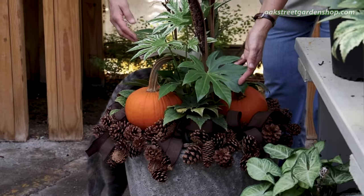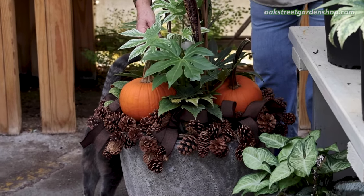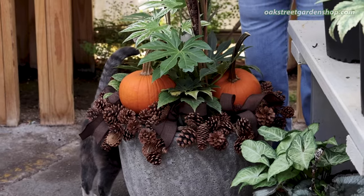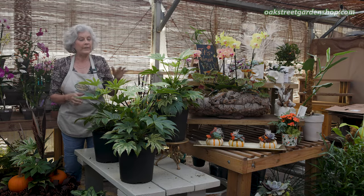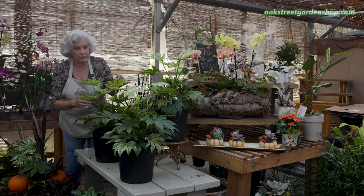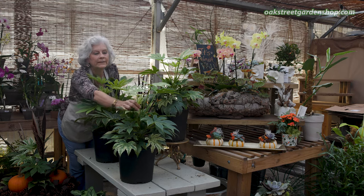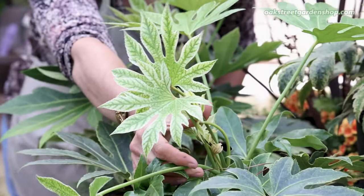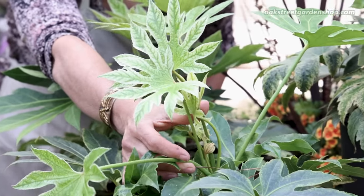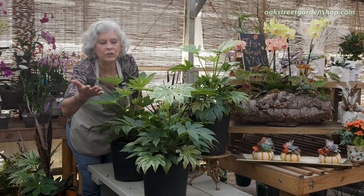Fatsia — y'all might be familiar with Fatsia, the green version of it, which lends a real tropical air to a garden. This particular variety called Spider's Web is grown for this leaf that has a little bit of that white variegation, mottling on it. And this one gets a large size too.